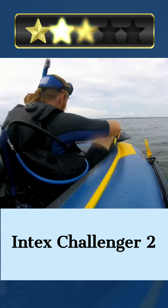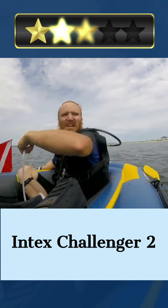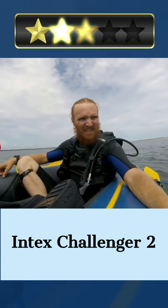The Intex Challenger inflatable boat series also comes with a set of 48-inch oars and a high output pump, so you can be sure it will stay inflated and ready for action. With a max weight of 440 pounds, this boat can take you and your passengers anywhere you want to go.